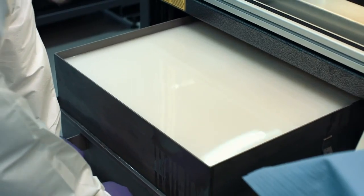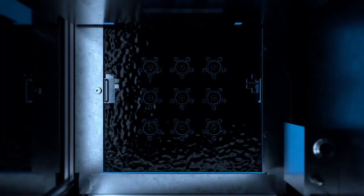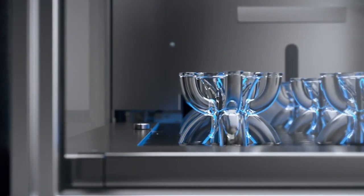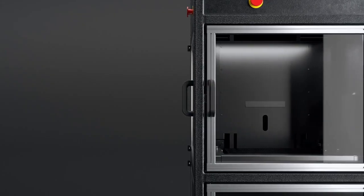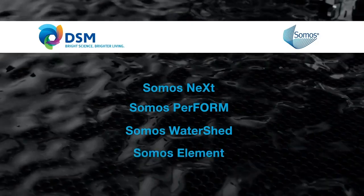From Stratasys, we can provide both of those things — working with material developers to provide those R&D type of materials, and also providing standard materials that make the process plug and play for the customer right after their machine gets installed. The materials that we've partnered with DSM Somos for are Somos Next, Somos Perform, Somos Watershed, and Somos Element.